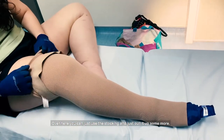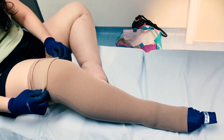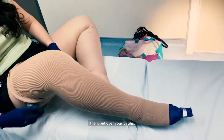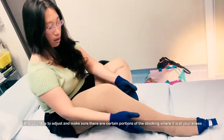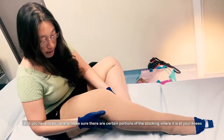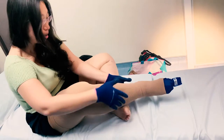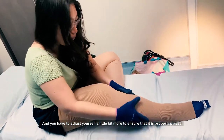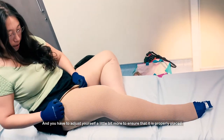You can just use the stocking and scroll it up some more. Pinch it and bend it over your thighs. And you have to adjust and make sure there are no bunched portions on the stocking at your knees. You just have to adjust yourself a little to ensure that it's properly placed.